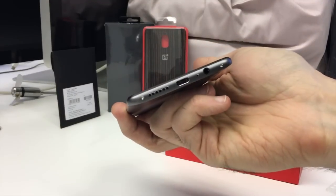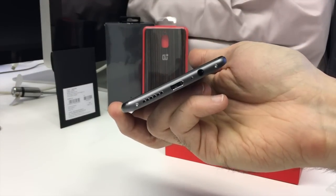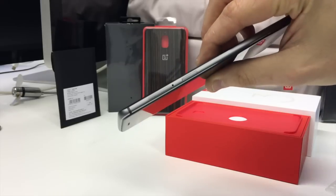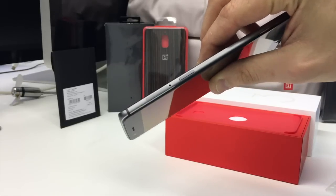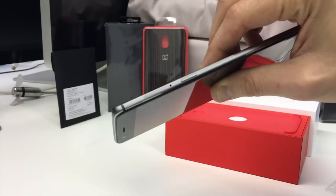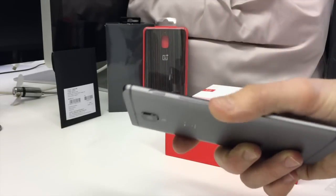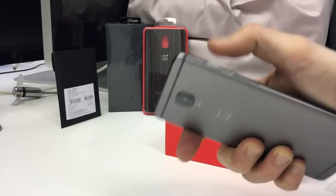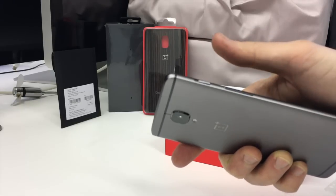Down the bottom as before you get the Type-C USB and headphone jack, speaker up top, nice and smooth. On this side you get the SIM tray so you can pop your SIM card in there — no microSD support unfortunately, but you do get 128 gigs in this particular model, which is lovely. And then you get the usual shortcut key and volume controls on the other side.